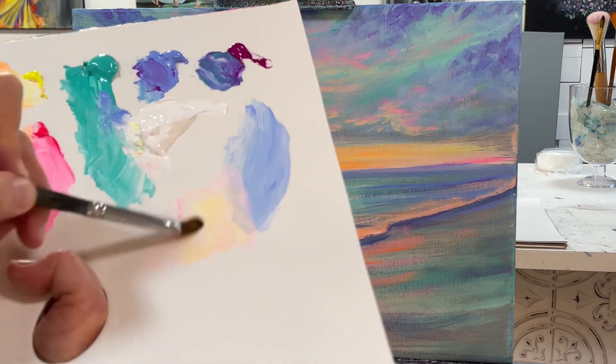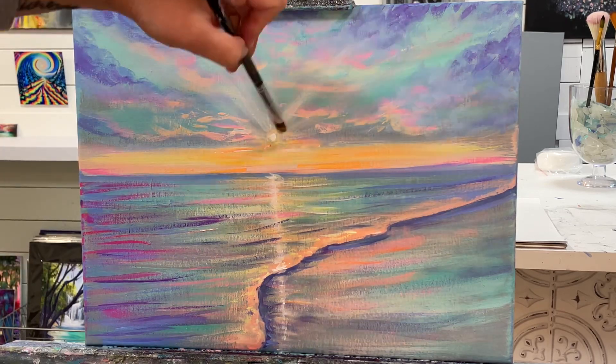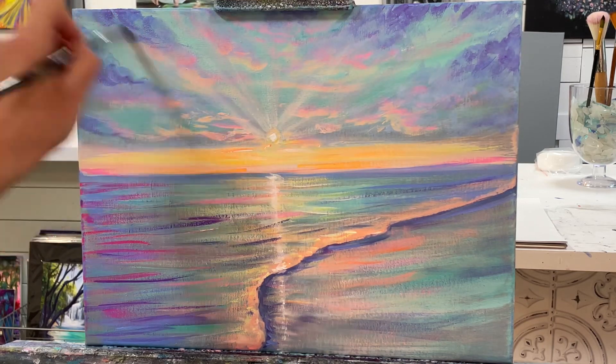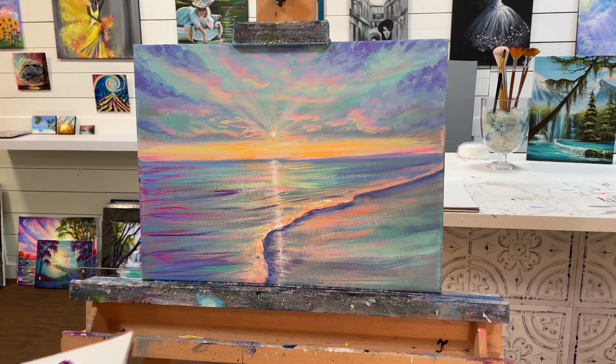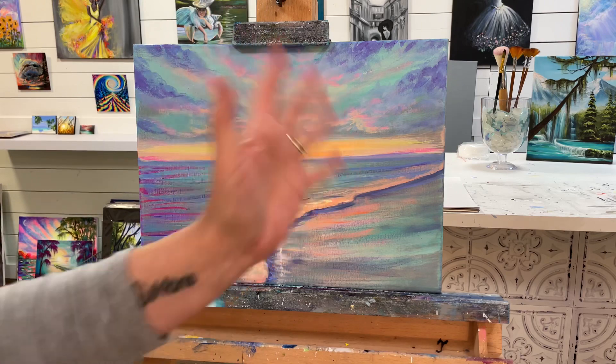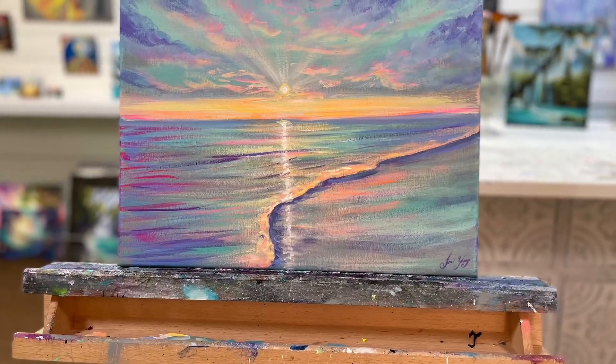One last bit of sun rays here. I'm going to call this painting all done — this was so much fun. I hope you guys learned a lot in this video. Get inspired and out of your comfort zone, use some different colors, and try something new today — you will grow as an artist just by doing that. Stay happy, positive, and creative out there. Don't forget to subscribe to my channel, feel free to leave a comment or question below, and I'll see you all very soon in my next video. Thanks again for watching. Bye!